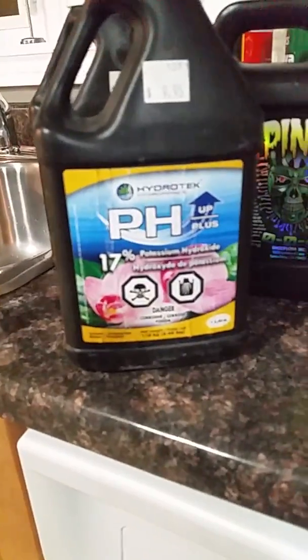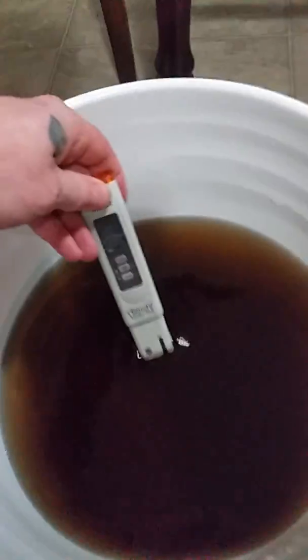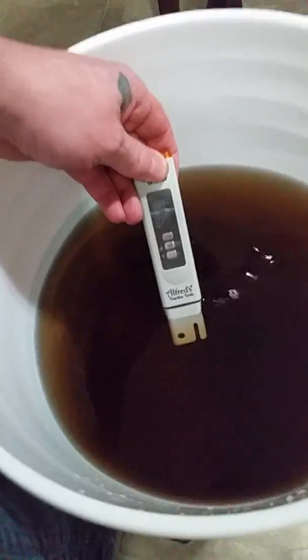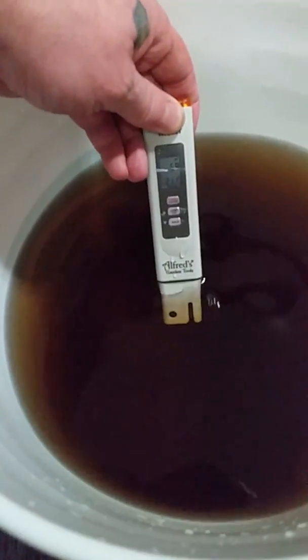So don't go screwing around too much with it. It's 17% potassium, so be careful — use it in flour as well. Now we're going to check our pen and it's showing us here now at 5.9.